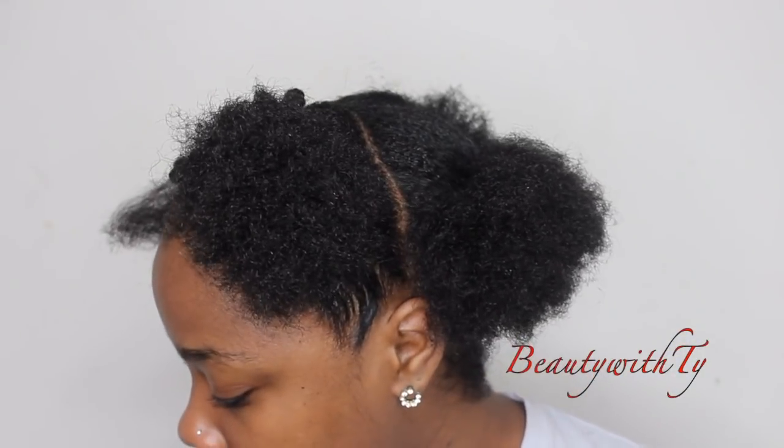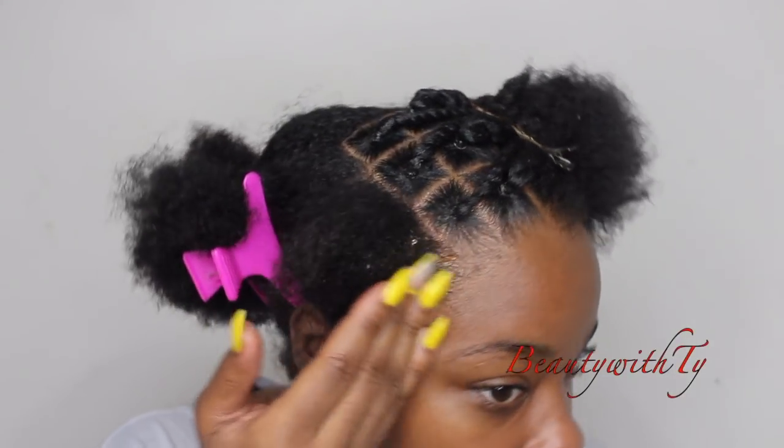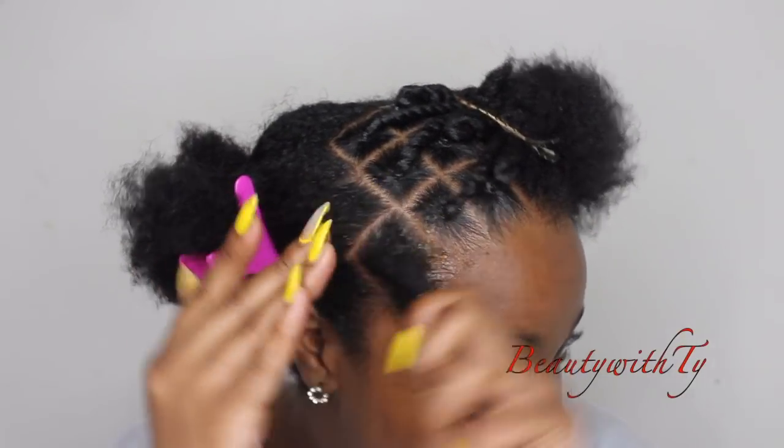I'm getting some black gel, putting it on my edges. I'm going to use the Eco Styler gel, putting that on my edges and around the box.